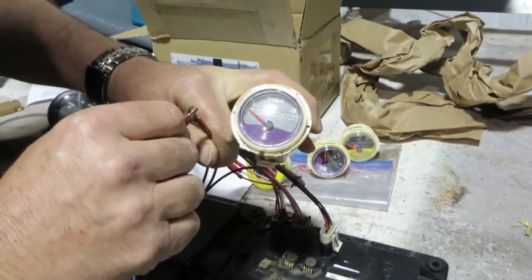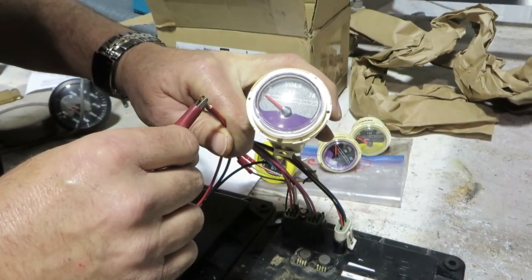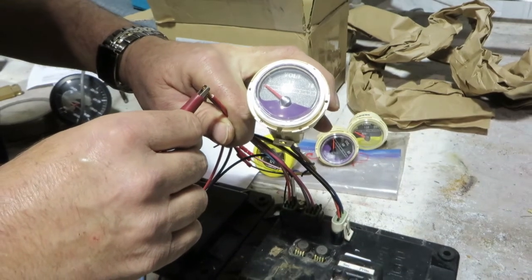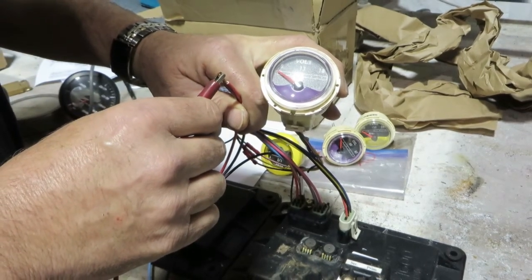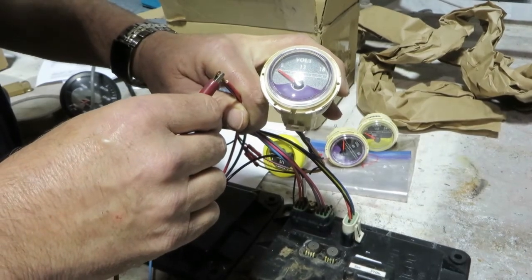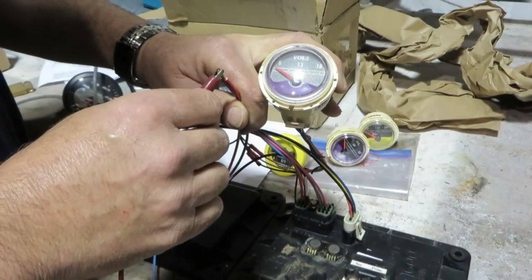We're going to hit power now. Give it just a minute. So far there's absolutely no activity. This board obviously has water damage — looks like typical freeze damage from the speedometer sensors. I can actually see the corrosion inside there. Alright, we're dead as a doornail here.